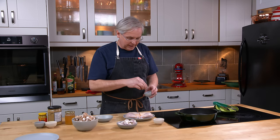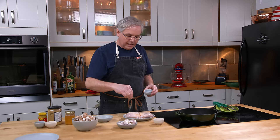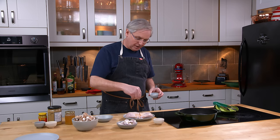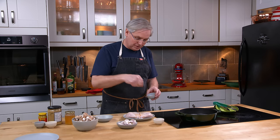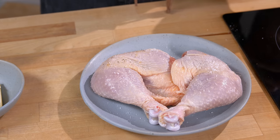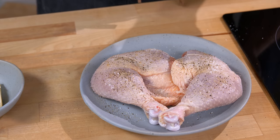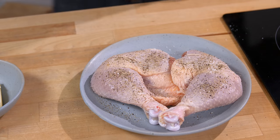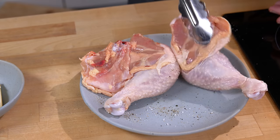Buying whole chickens is a really inexpensive way to get chicken — it's often so much cheaper. I don't think of the bones as waste because I use them to make chicken stock, and we're going to use some of that chicken stock later on in this recipe. Starting out, a little salt and pepper on the chicken, and while I'm doing that I'm also heating up the pan on the stovetop — both sides, always both sides.